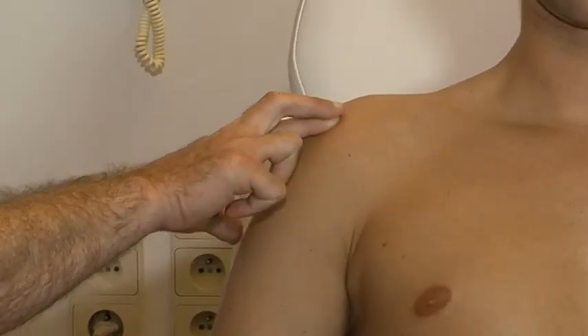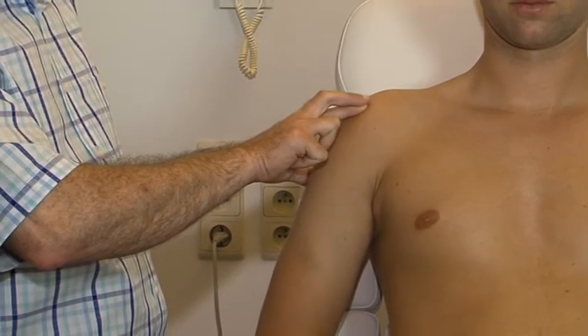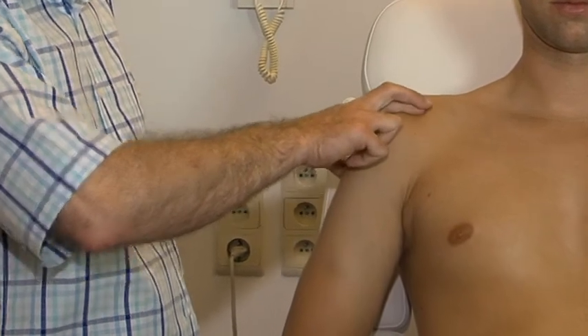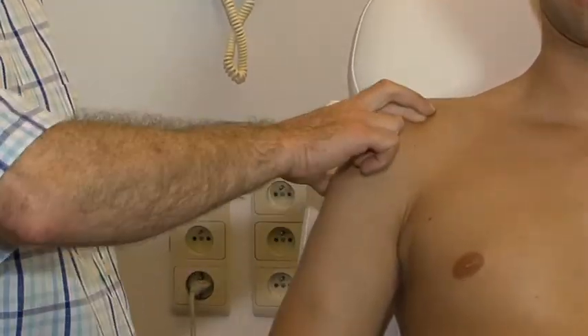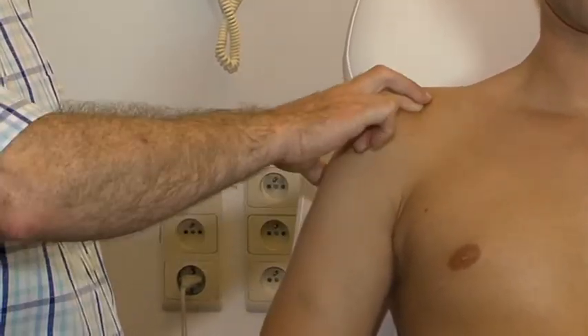The deep friction is done in the normal way, with the index finger of the homolateral hand reinforced by the middle finger. The thumb should be placed quite far down the arm, so that a downward pressure is exerted on the greater tuberosity, the index finger nail remaining horizontal.